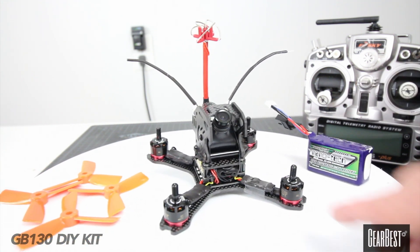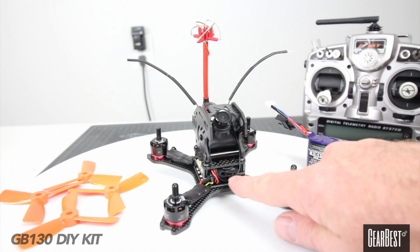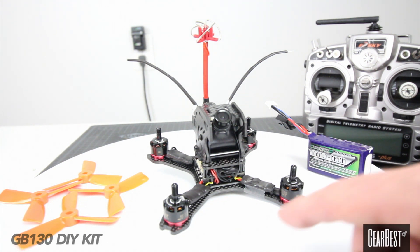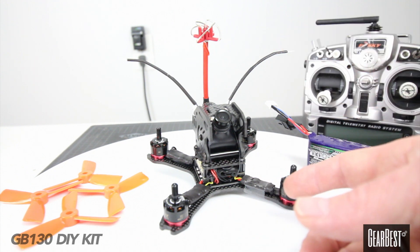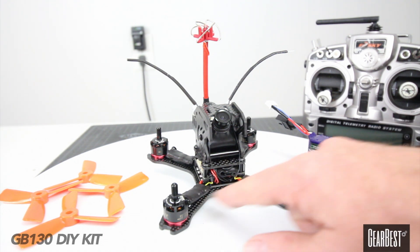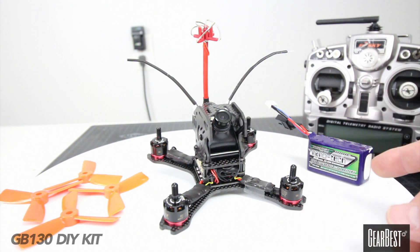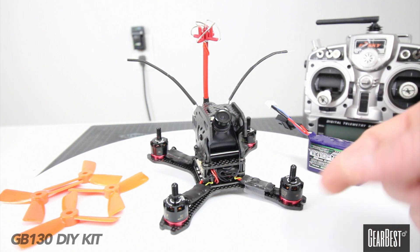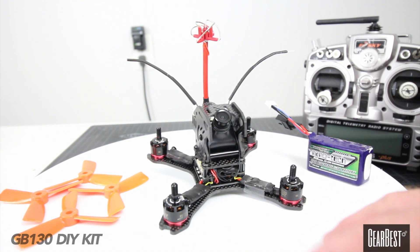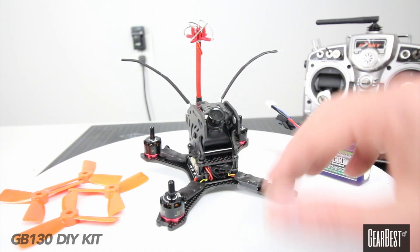I have my X4R underneath here running on S-Bus, and it comes with an SP Racing F3 board. So you can hook up CleanFlight or BetaFlight and flash it with whatever firmware you want, as long as it's SP Racing. The ESCs that come on it are DYS 10 amps, but they are BLHeli and will run 3S. I wouldn't recommend trying to put 4S on it because the ESCs might be marginally accepting 4S and you don't want to overstress the power system.